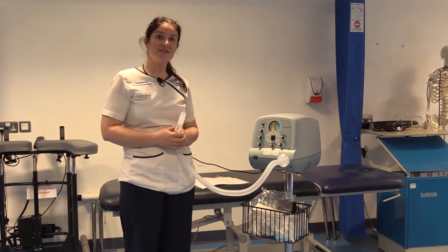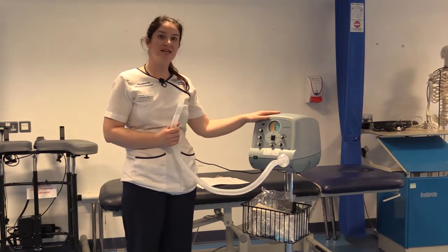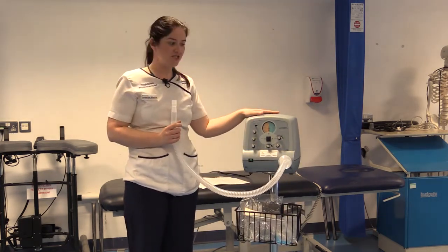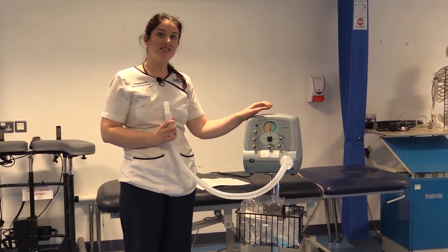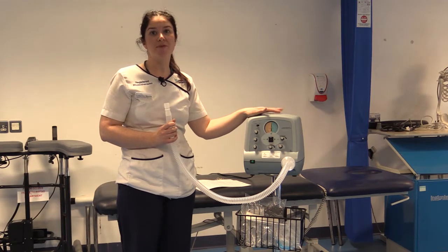I'm going to talk about the cough assist machines and go through two of them. The first one is known as the Emerson cough assist machine. This is the older style cough assist machine, which you can't entrain oxygen through, so you need to decide with your patient whether this machine is suitable. If the patient is on high oxygen requirements, it may not be the cough assist of choice.